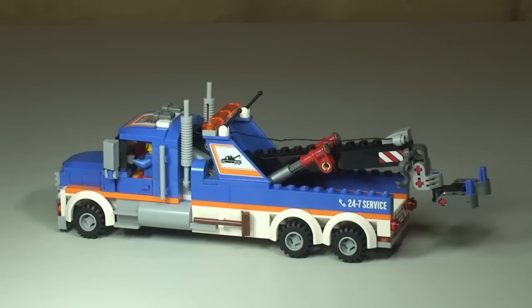That's my review of this set completed. To recap, this is set 60056 — the tow truck from the LEGO City range. I think LEGO have done a great job with the design; I love the use of the colors and I think this looks really awesome. If you liked this video, please give it a thumbs up, leave any comments, feedback, or questions down below, subscribe to my channel, and I look forward to seeing you all in the next video. Cheers!